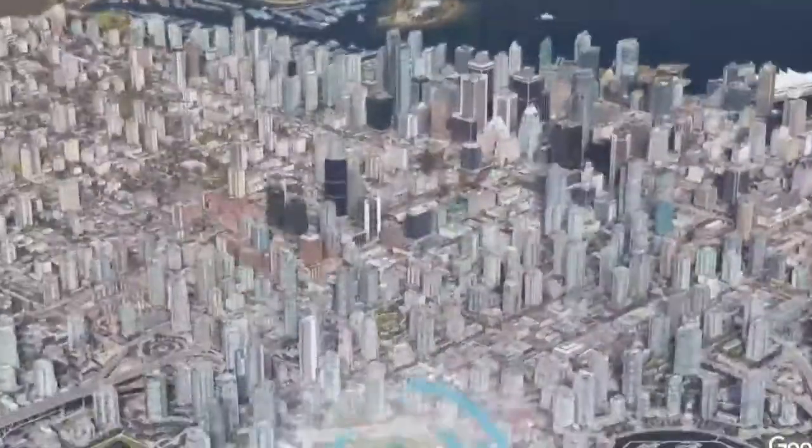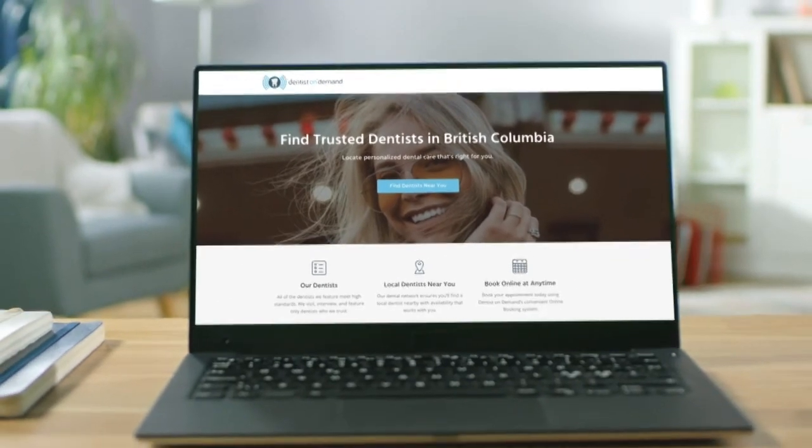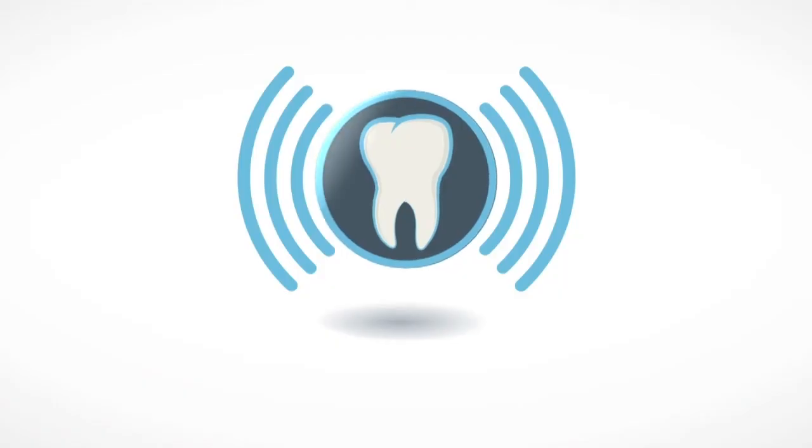Thanks for watching. I'm Tyler from Dentist on Demand for Day 9 of our 12 Days of Toothmas. Hope you have a great day and we will catch you on Day 10. You need an online presence — DentistOnDemand.com. It's fast, it's easy, it's on demand.